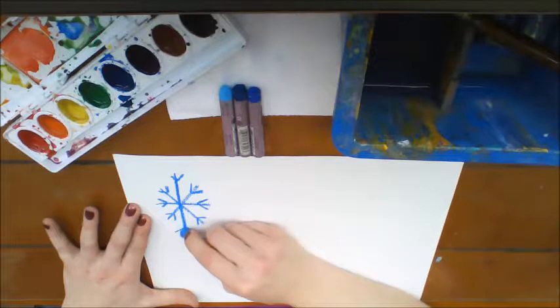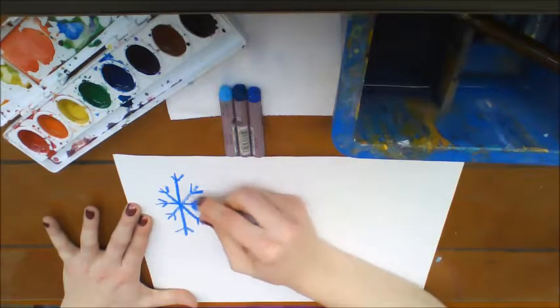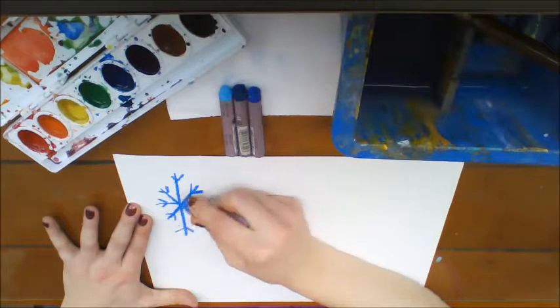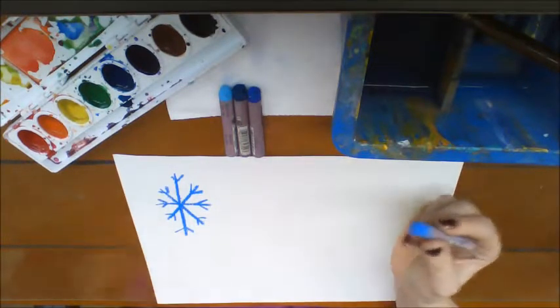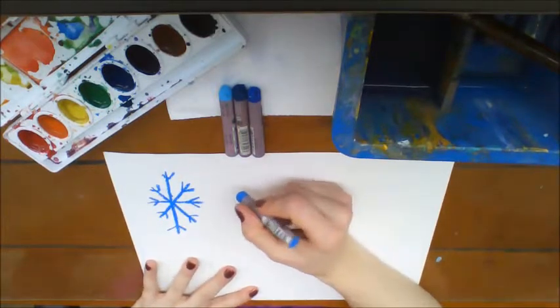I prefer my lines, when I'm doing things that I'm going to paint over with watercolors, to be nice and dark. If you're feeling adventurous and you really want to use white, you can — it's just very hard to see.